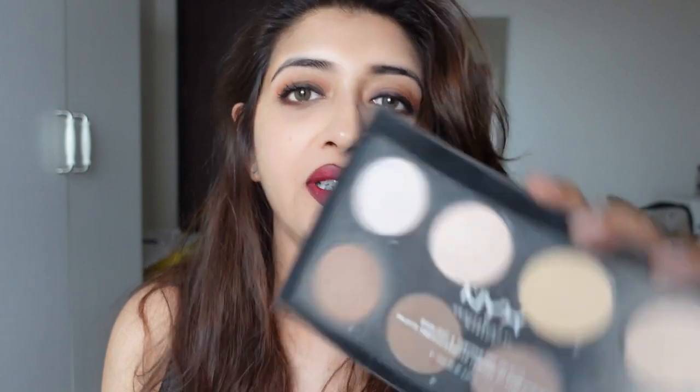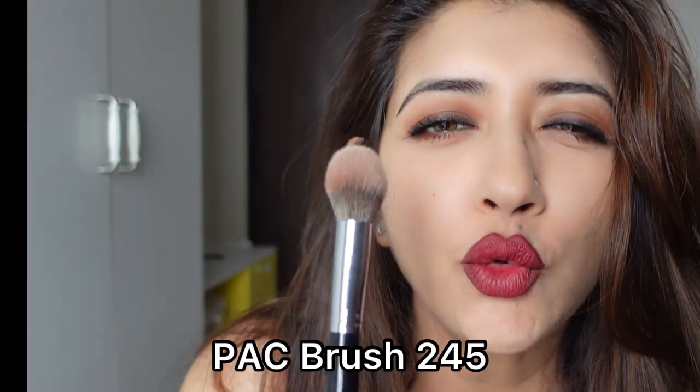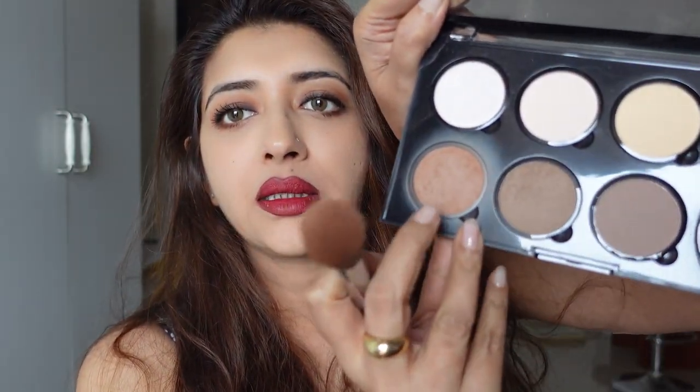Now I'm going to contour with the NYX palette which I really love — it's a powder-based contour palette. I'm using the PAC 245 brush — just to clear the confusion, this is PAC and not MAC. It's a powder brush but I like it for contour. I'm applying the color under my cheekbones, some on my temple, and some on my jawline for the double chin. The contour technique: as I mentioned in a previous video, draw a three on your face.